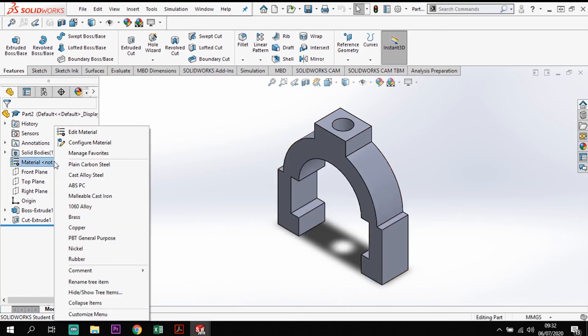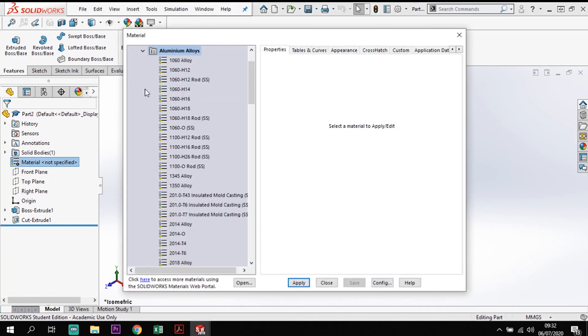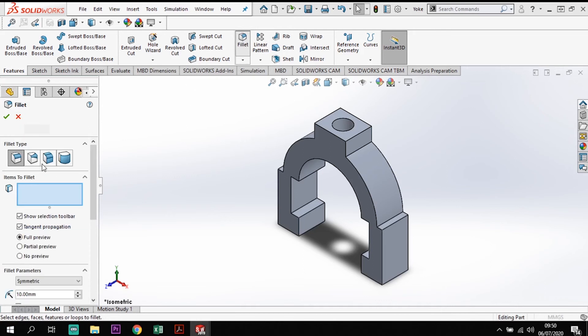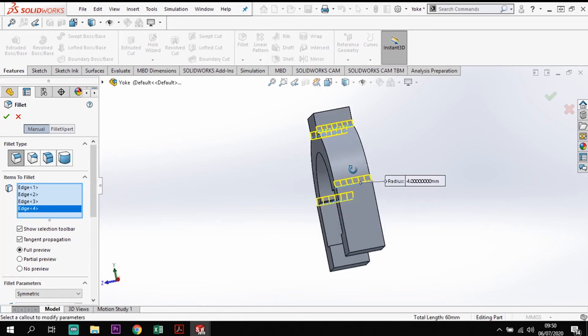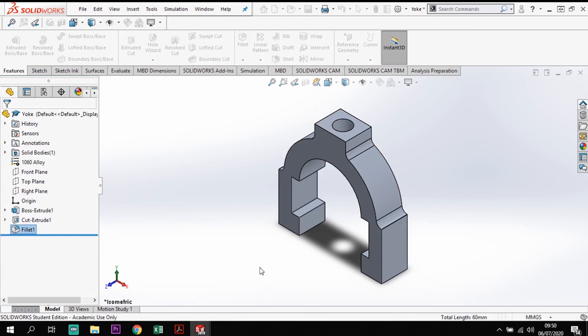Applying material to the yoke: right-click Edit Material, selecting Aluminium Alloy — 1060 alloy again — apply and close. To finish off the yoke, I'll add fillets using the Fillet tool set to 4mm radius, clicking the relevant edges, setting a full preview, and selecting the edges on the other side as well. The yoke is now complete: hole through the top, fillets, and material applied.